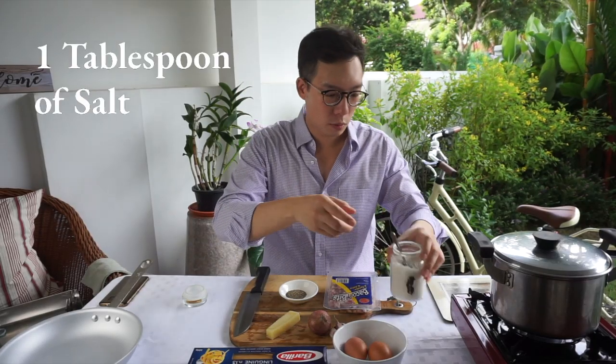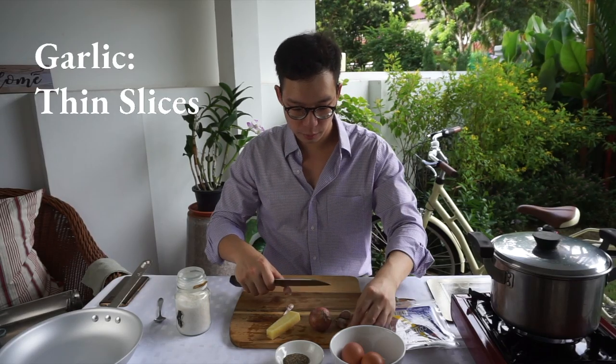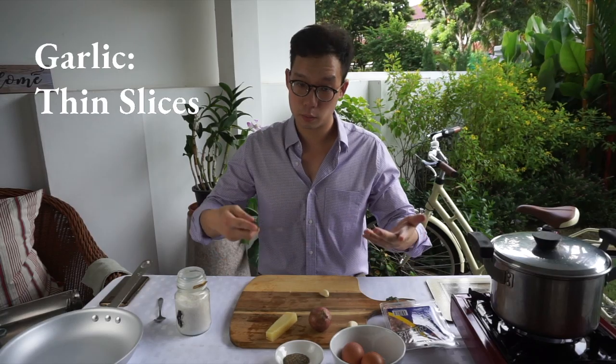We're gonna season the pasta water with one spoon of salt. I'm using three whole cloves of garlic — give your garlic a bit of a peel. Don't cut them too thin because we sort of want to infuse the oil with a bit of garlic.